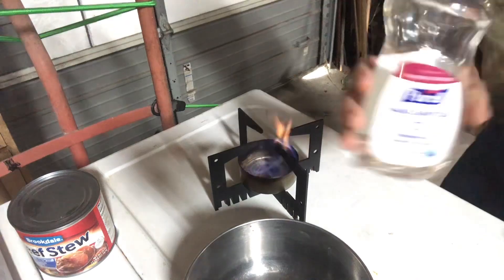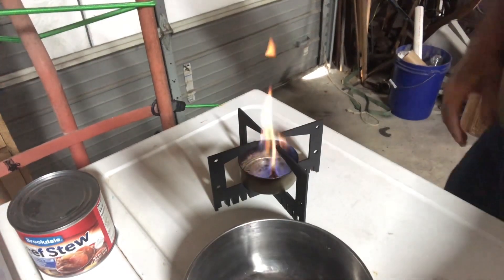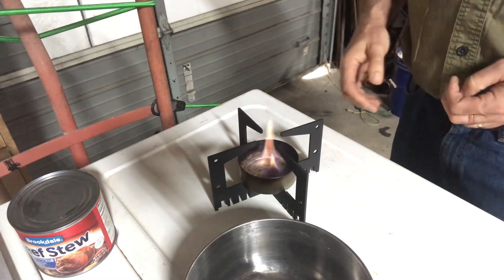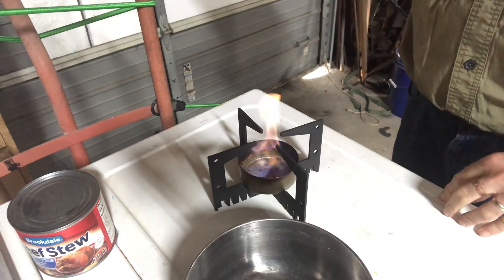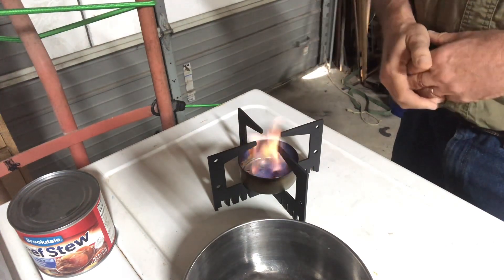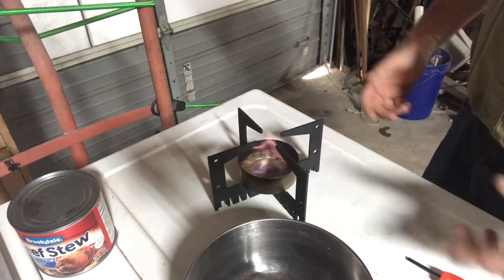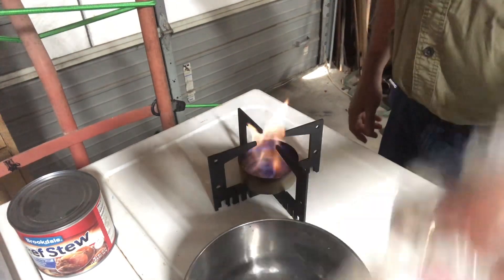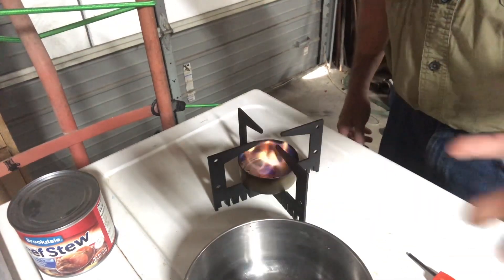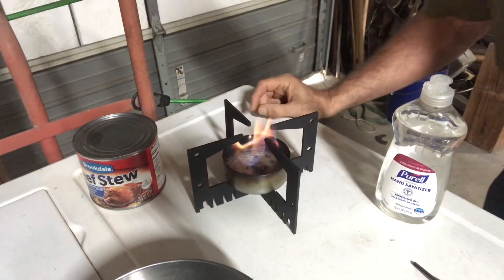There's another use for hand sanitizer in an emergency situation — it's a clean-burning fuel. I'm burning this indoors and there's no smoke. After a while you can smell a little bit of the alcohol burning off, but I've cooked with this indoors in my house a lot of times. Matter of fact, last night me and my wife cooked burgers on it in the house. Don't throw it away — get as much as you can, store it up, put it in your bug out bag, put it in your emergency kit.